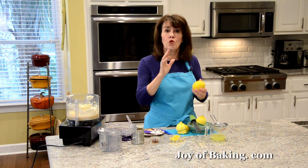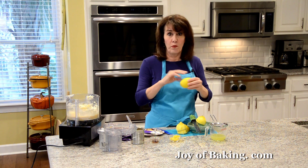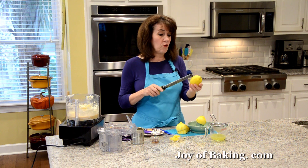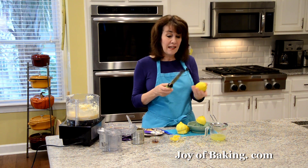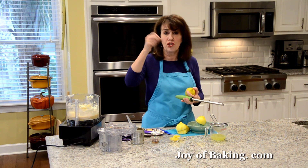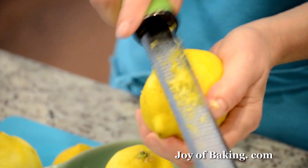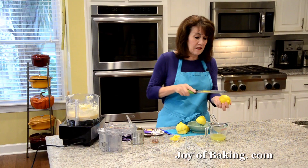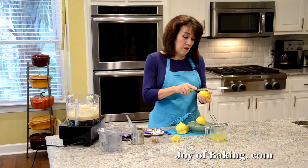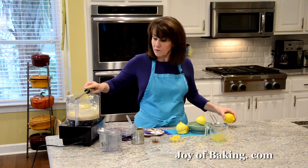If you can, buy organic, and make sure you wash your lemons really well — I use soap and water and then rinse them. Then first we're going to take the outer skin, the yellow rind or zest. I'm using a microplane; if you have a box grater, you can use the fine side. You just go around and make sure you get only the yellow part, not the white underneath because that's bitter. We're using the zest because there is a lot of flavor in it.